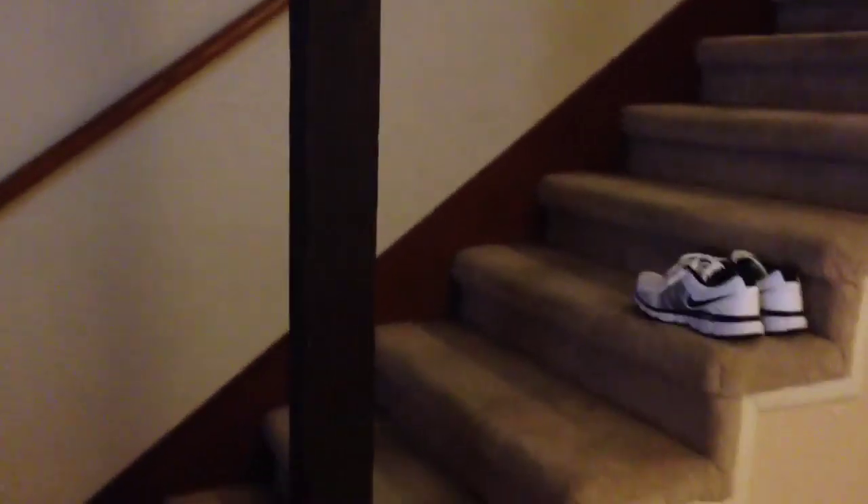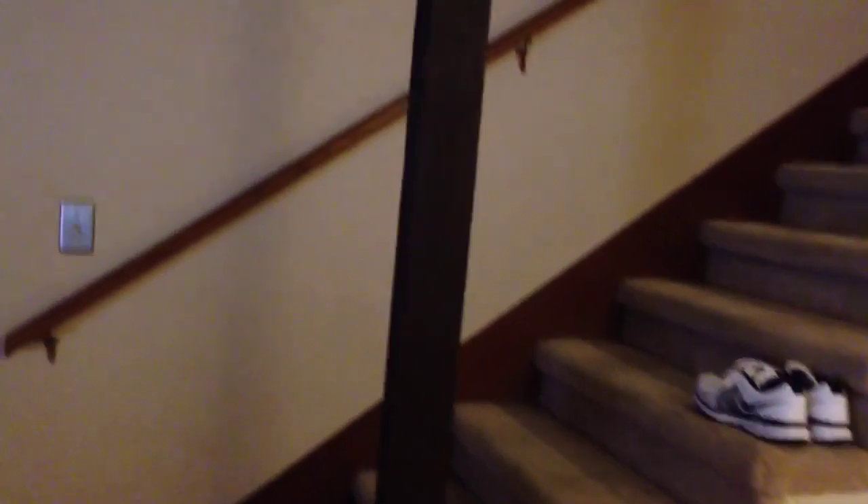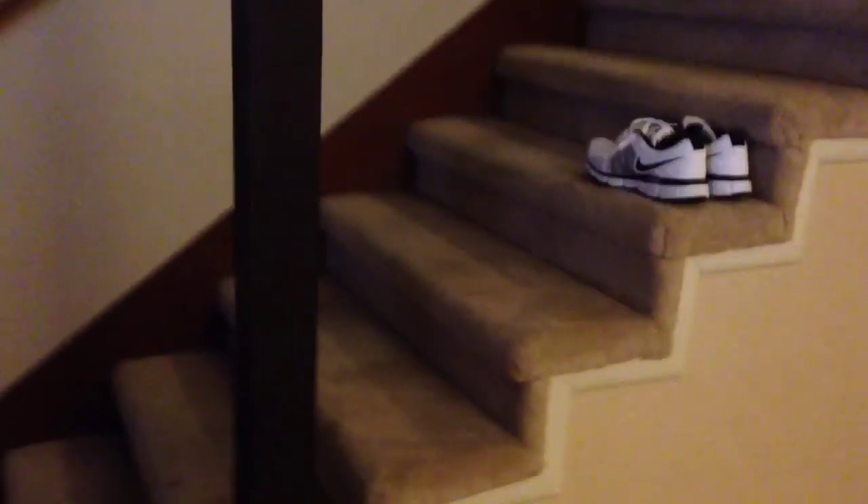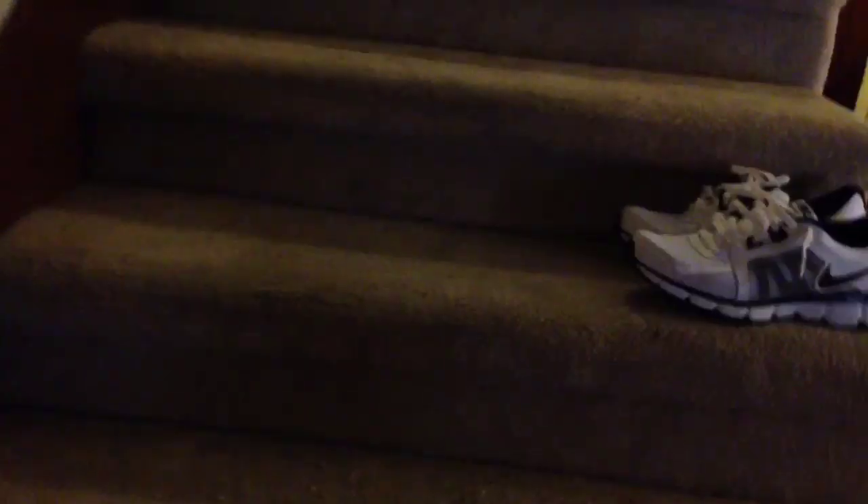Next we're going to try the swivel sweeper on the steps. The steps are probably the most annoying thing for me to clean in the house because the vacuum cleaner is too big for it and the little dust buster type thing that I have really just doesn't work at all. So let's say I come home stumbling drunk and I need to get upstairs and get in bed, and maybe I happen to have a handful of rice for whatever reason — oops, I dropped all this uncooked rice on the steps. Let's see if the Swivel Sweeper Max can do the job. This is a pretty thick carpet here.